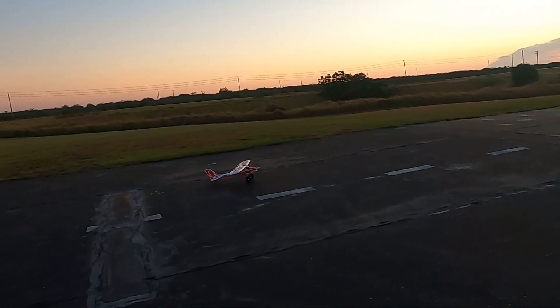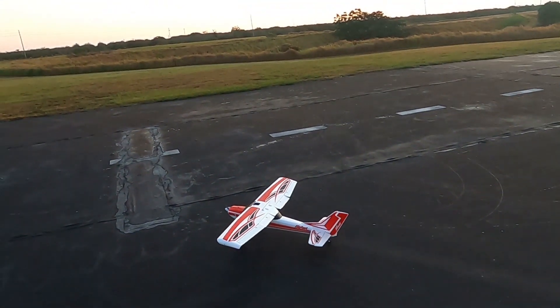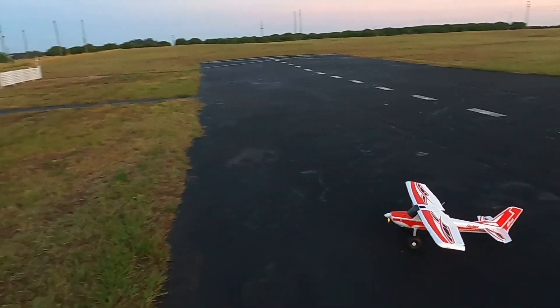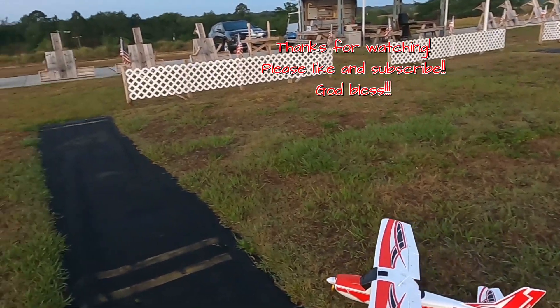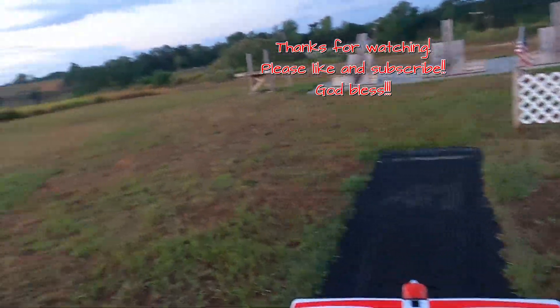That's a good-looking plane, and I've got to tell you these Arrows planes — I'm just so impressed with the quality and the flyability, if that's a word. So there you go folks, that is a little bit of low-light flying with this little bush plane, Arrows' Bigfoot — or Mr. Scrappy as I like to call it. Thank you for watching, don't forget to like and subscribe, and God bless.